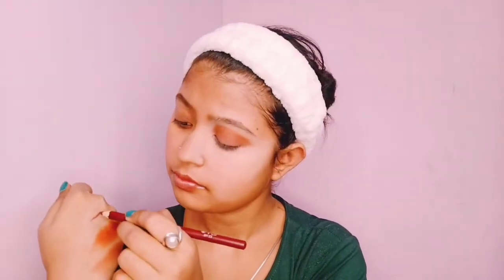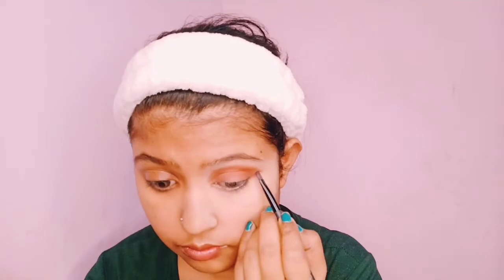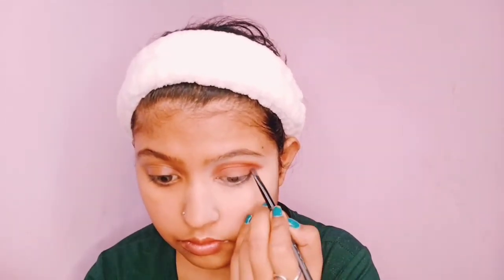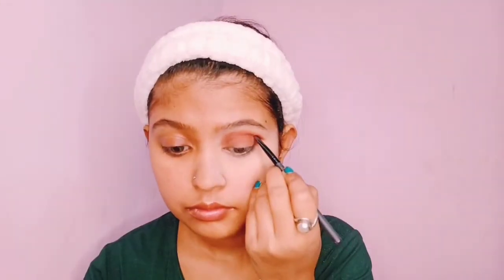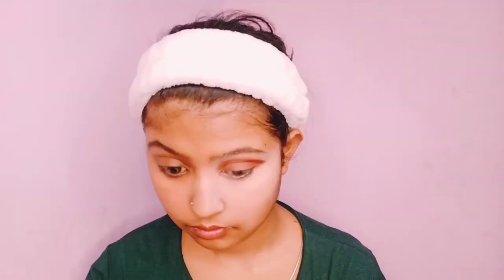After that, I will use Mars lip liner in a maroonish shade and define the outer eye shadow. As you can see, with the outer eye crease defined, I will then work on the inner eye shadow — a beautiful shadow is created which I really like. I am loving this part! Please tell me in the comments if you like it.